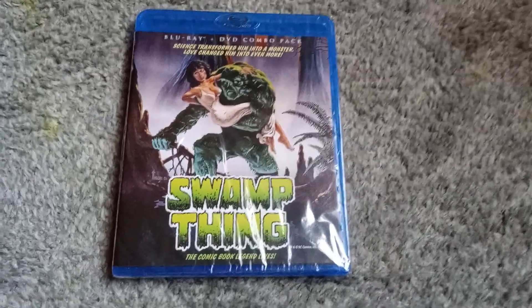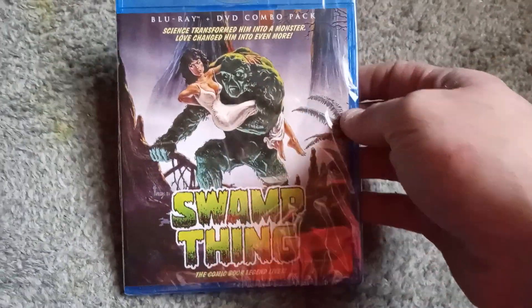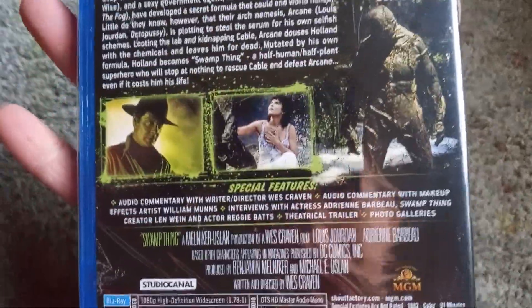Hello and welcome to another Blu-ray unboxing video. This time around we have Wes Craven's Swamp Thing. I've been wanting to pick this thing up for a little while because I'm a fan of Wes Craven, and honestly I just wanted to hear the audio commentary with him.